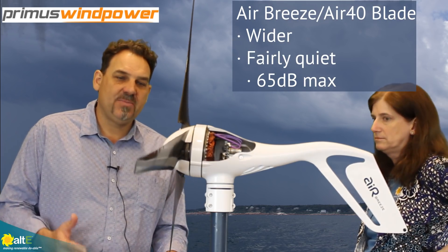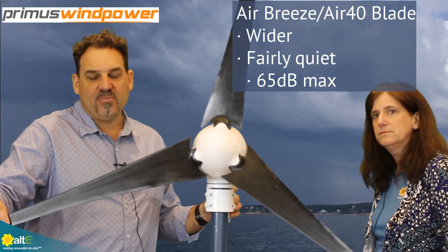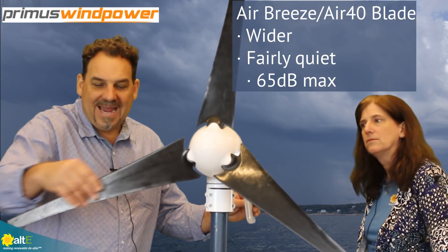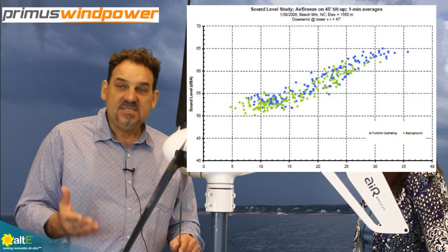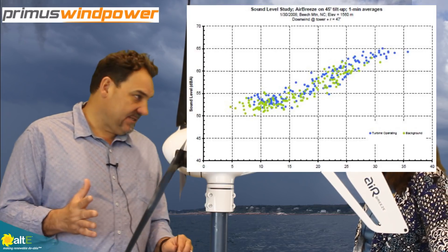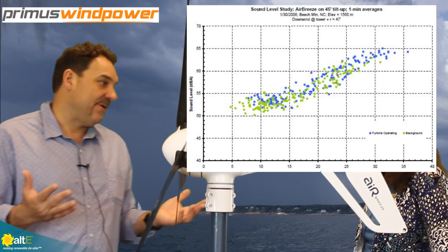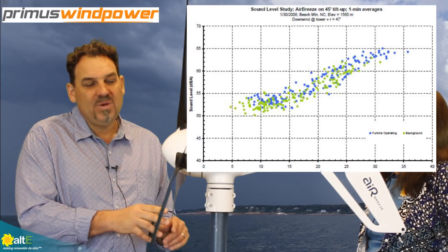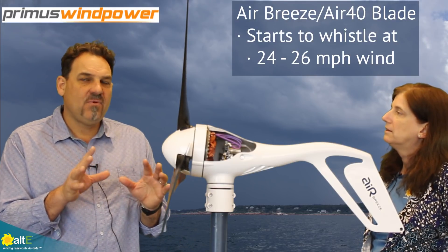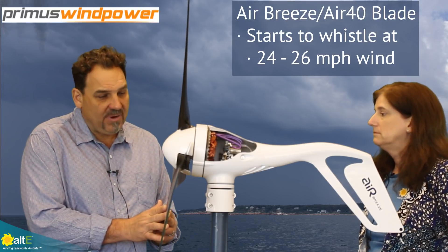This particular turbine is an Air Breeze turbine. It has this blade set here — this is our Air 40 Air Breeze blade set, a little bit wider blade set, relatively quiet at 65 decibels max. Your typical dishwasher is about 50 decibels, so it's relatively quiet. You start to hear a little whistling at about 24 to 26 miles per hour of wind, but it's a very quiet blade set.